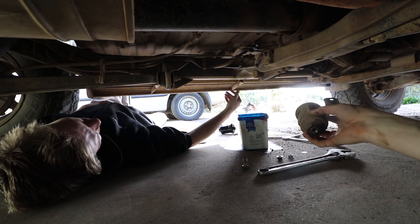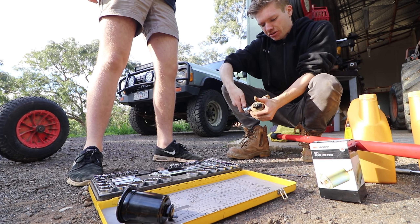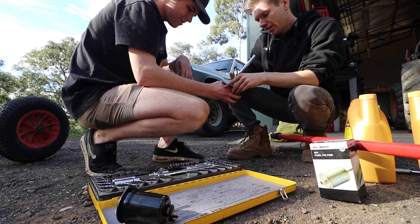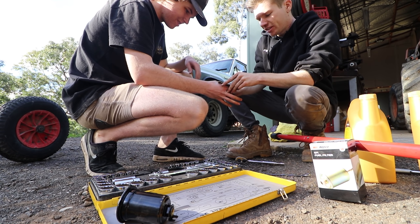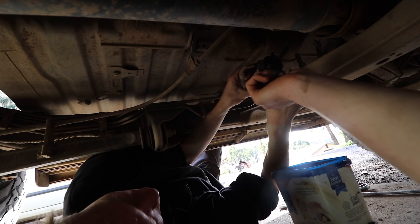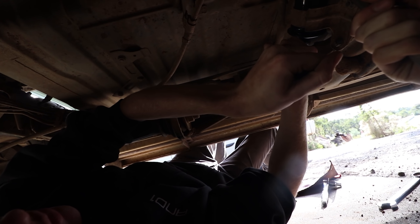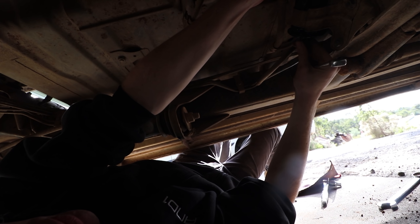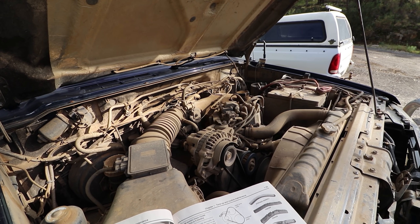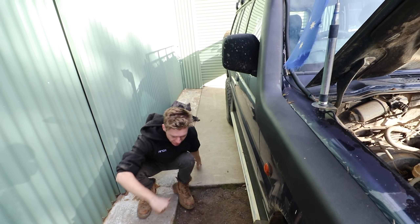Alright, so now we have the fuel filter out of the car and we're just going to take off the housing for it, then put the new fuel filter on and we should be in business. When they say depressurise, you don't have to — it's just a recommendation. There you go, clipty clip, this guy pulls in here. That's pretty tight. Turn around and hope she's not spraying out. No leaks, we're good.